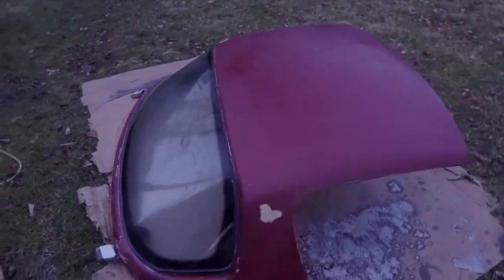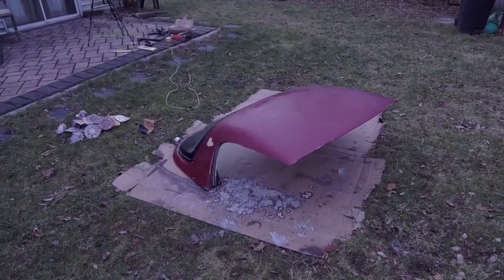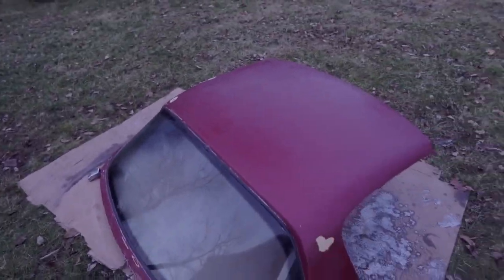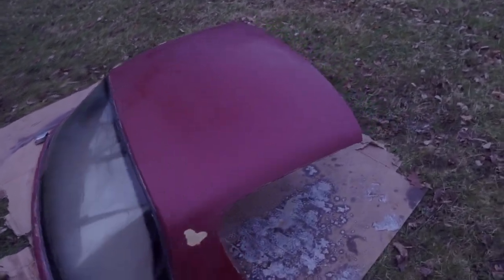After that we should be able to prep it and hit it with some paint, but it's getting dark out so into storage it goes. We're expecting rain for the next two days and I'll be working throughout the week, so I'm gonna have to wait till next weekend. Thanks for watching.